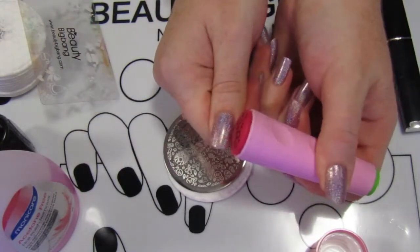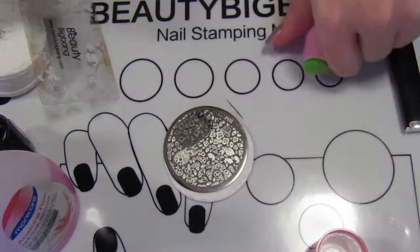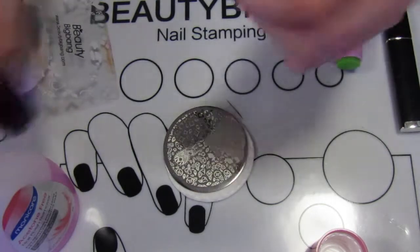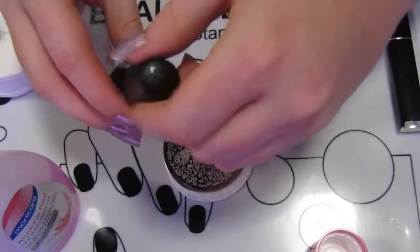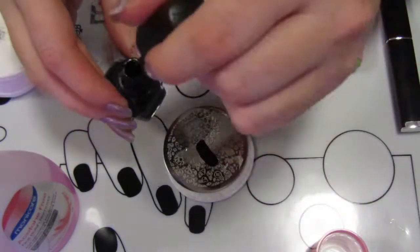For this one I've used a Manology stamping plate — it's actually branded as Bundle Monster from their old brand — and also Conad black stamping polish and stamper.